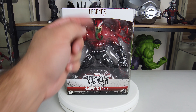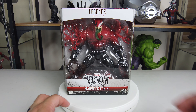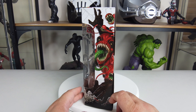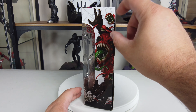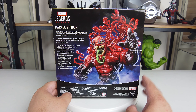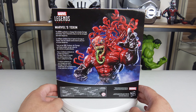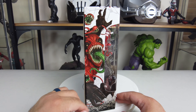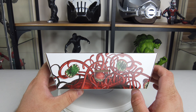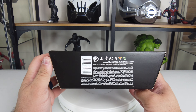On the front we've got the Legend Series logo, the Venom logo, and Toxin. On the side you can see the cool art print of Toxin with the green tongue and the little symbiotes coming off, which is really cool. On the back you've got the glamour shot of Toxin and a little backstory. On the top there's a bit of the symbiote creatures, and on the bottom just the barcode.